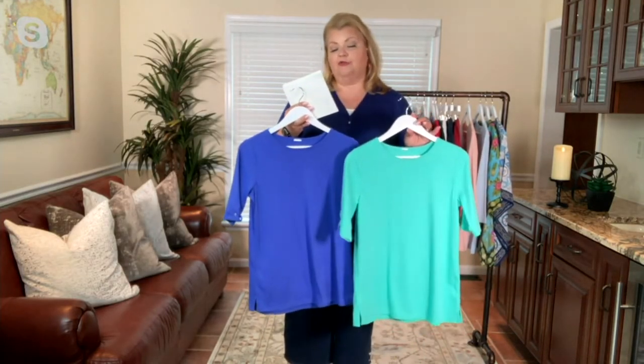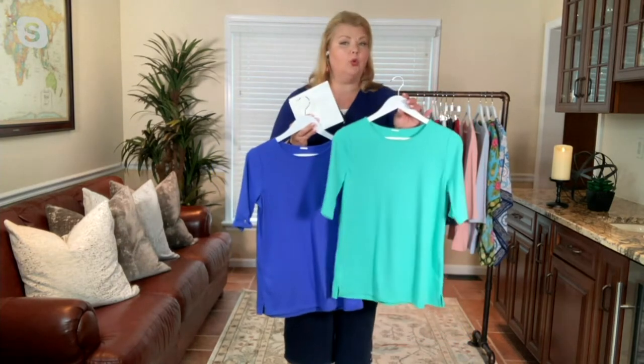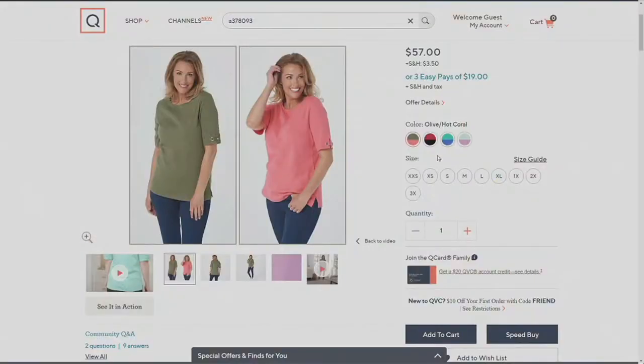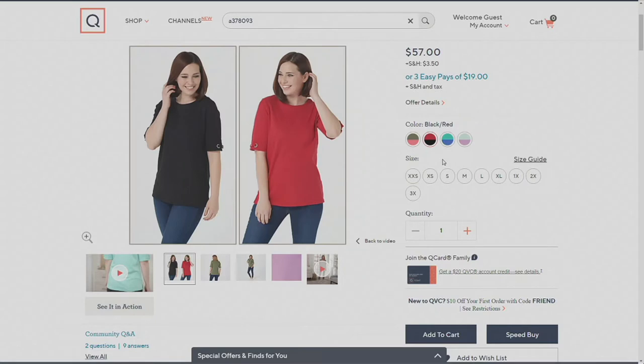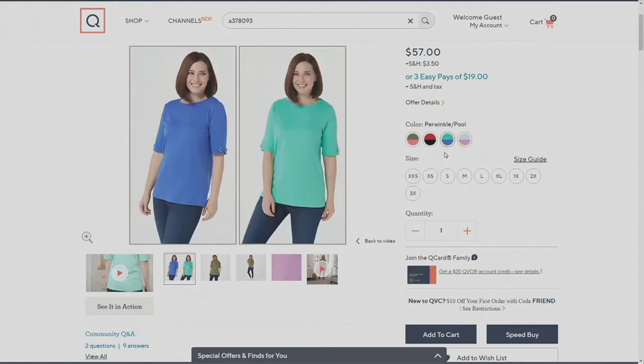The color set I have here is the periwinkle and the pool — a bluish-green. On QVC.com you'll also find the olive and hot coral, available in all sizes; the black and the red, also in all sizes; and the mint and lavender, available in small through 3X. The periwinkle and pool are available in extra small through 3X.